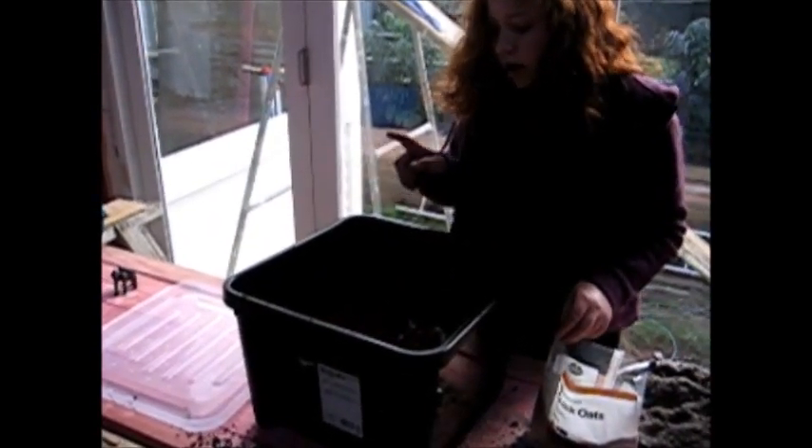We've got apple, carrot, lettuce, cabbage, toast, and pear in it. And now we're going to sprinkle in some rolled oats. Okay, that's a lot of oats.